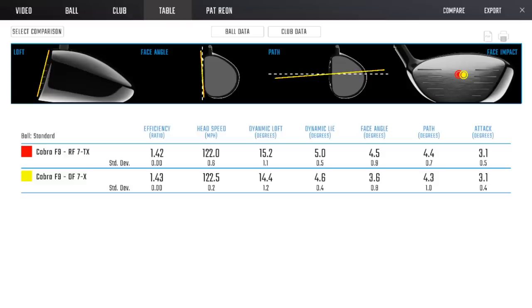Looking at the data: the launch angle difference was essentially decimals - spin rate within less than 200 RPMs. The majority of the difference was the open face versus the square face. Dynamic loft was 0.8 of a degree higher because the face was more open - end of story. That's the problem with templates - 'this shaft should do this' - it may not do that at all, or do something completely different. That's why having 110 different driver shafts and 352 shafts total across all clubs gives you options to create different solutions for different problems.